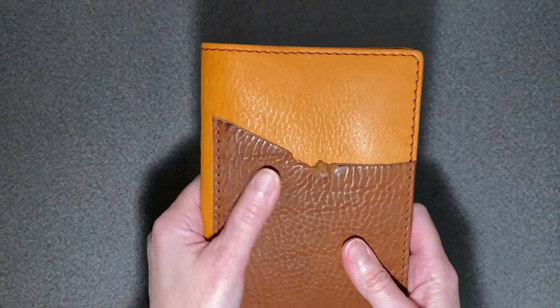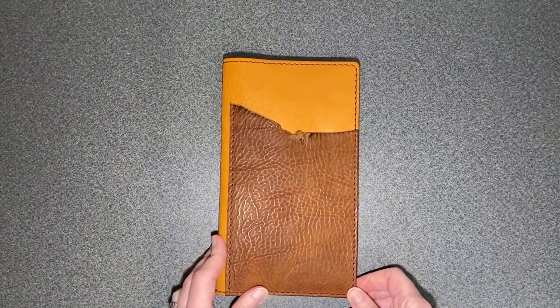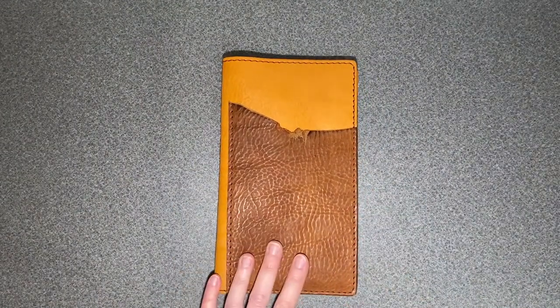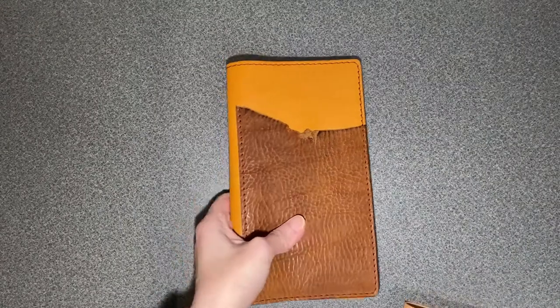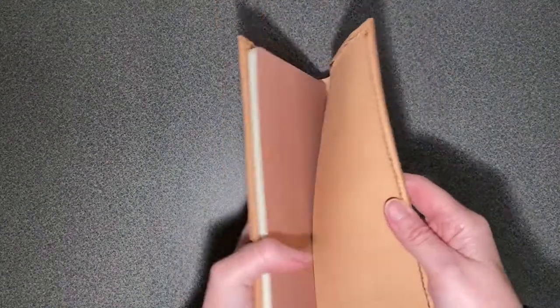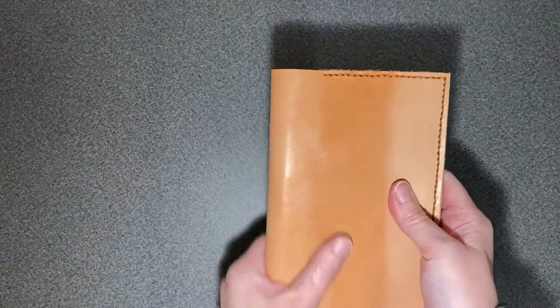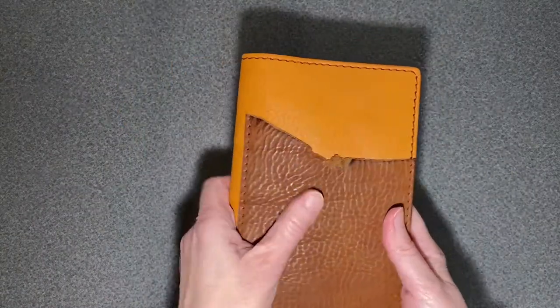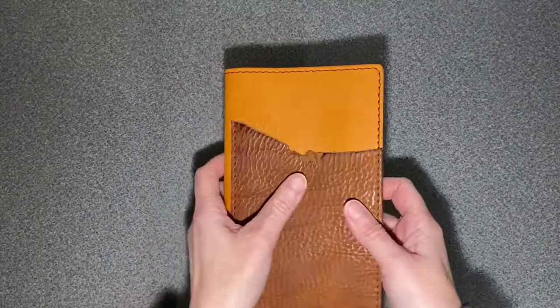I've been waiting for this for a while, and just to give you an idea of how anxious I was — I've done leather work in the past, so I made my own cover from some leather I had laying around. Can you tell the difference between mine and his? Yeah, there's a ton of difference. But wow, when you get something made by a master craftsman, you can just tell. This is so nice.